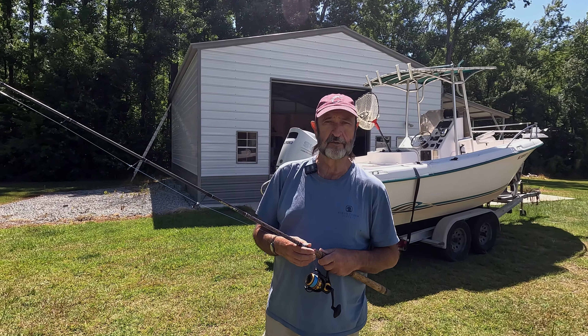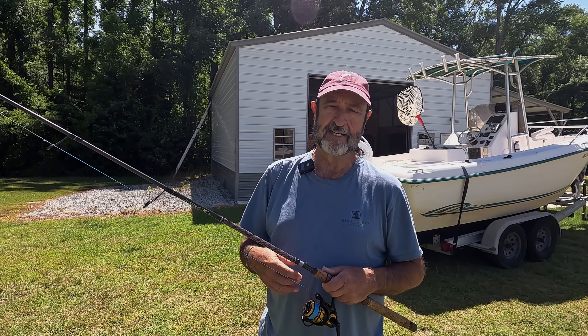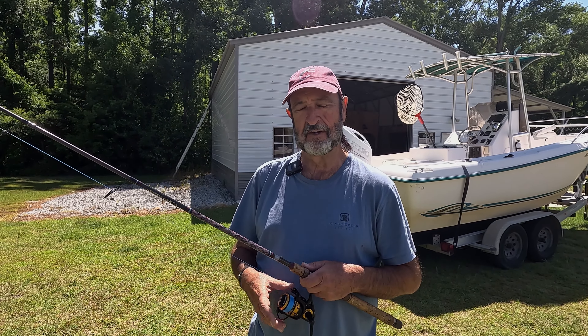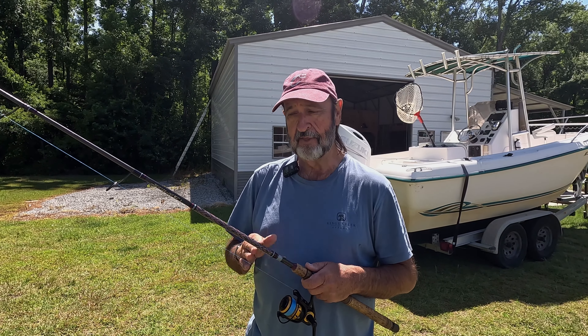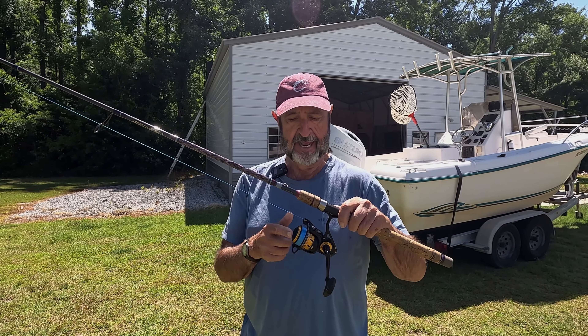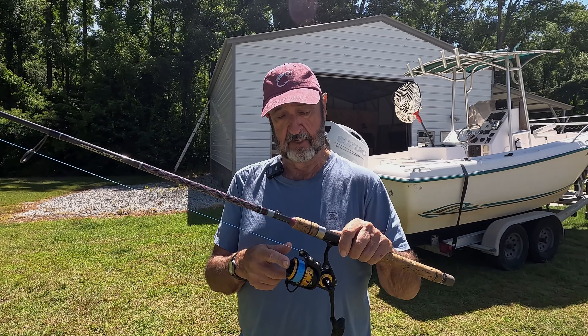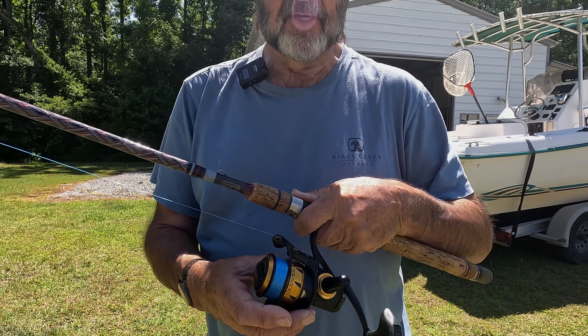Hello folks, this is Billy from Real-Time Fishing, Real-Time Custom Rods. I was kicking around some ideas and thought there are a lot of folks just starting out fishing who know nothing about how to even cast, so I'm going to do a quick video and explain how a spinning reel works.